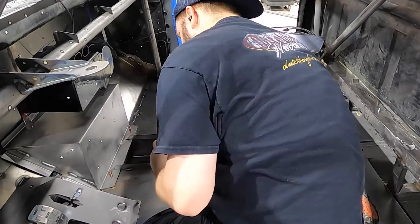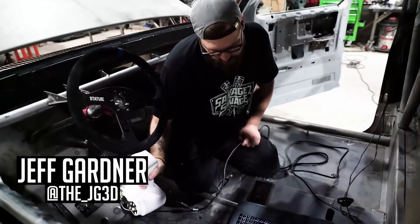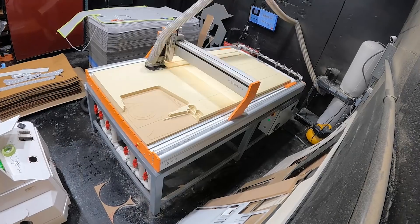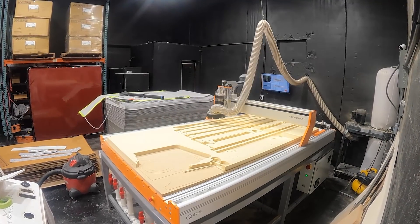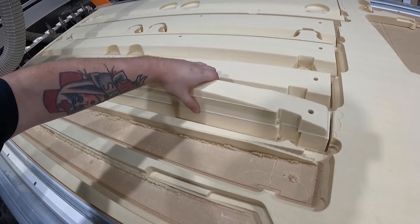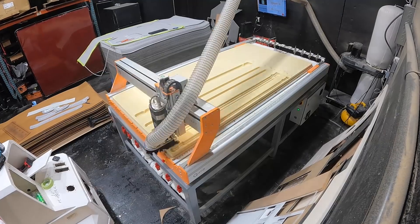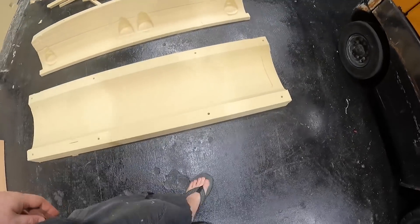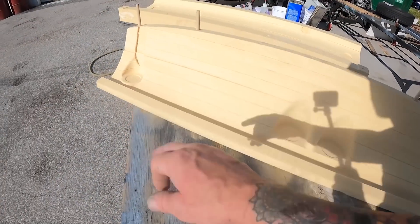Before we had the truck wrapped, we had Jeff Gardner come and do a full 3D scan of the interior — he's going to be making a custom one-off dash design for us. These are all the steps, and they all line up as such. This is going to be the top part of our dash. We got our dashboard here with little notches for our Restomod Air gauges.